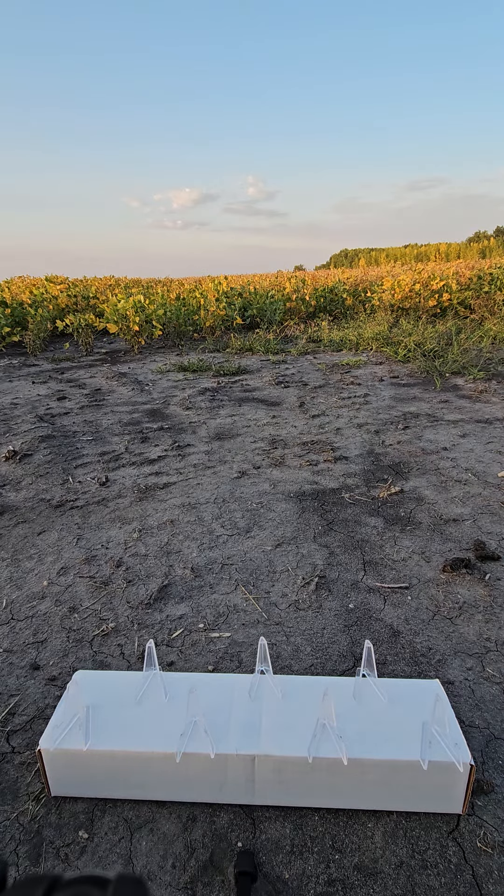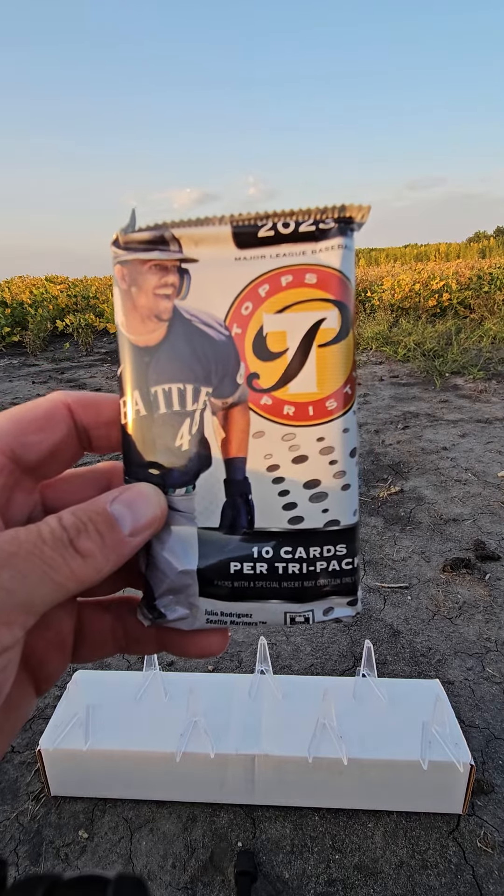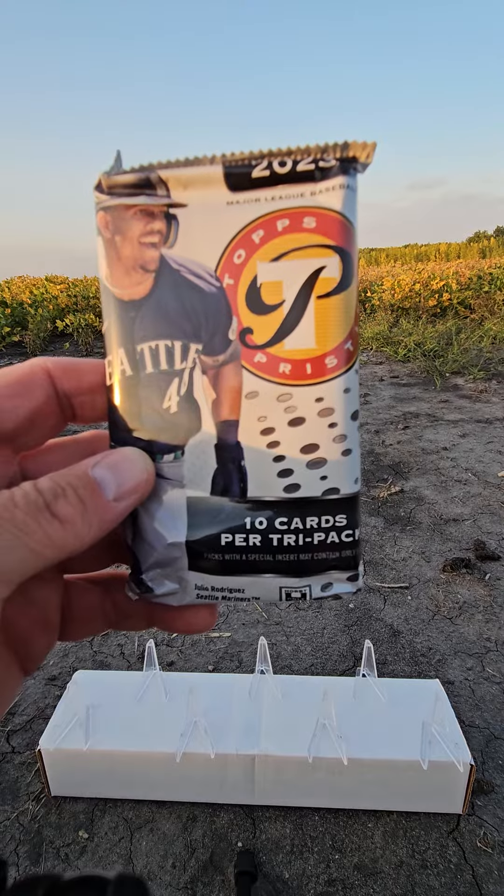Welcome back to the farm. We have 2023 Pristine pack out of a hobby box. Let's rip it.